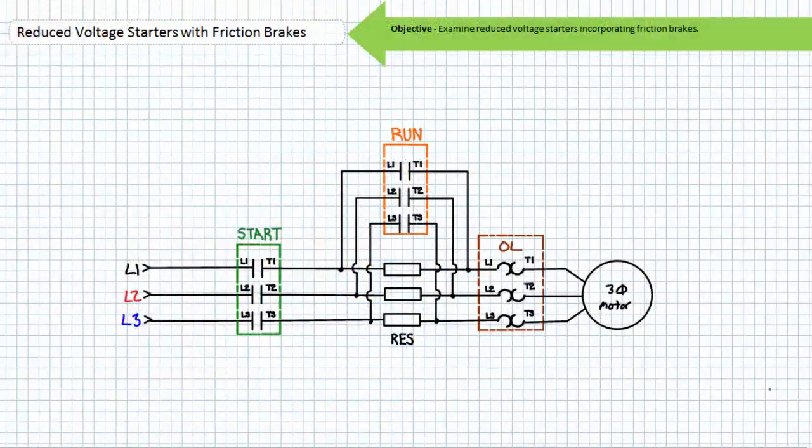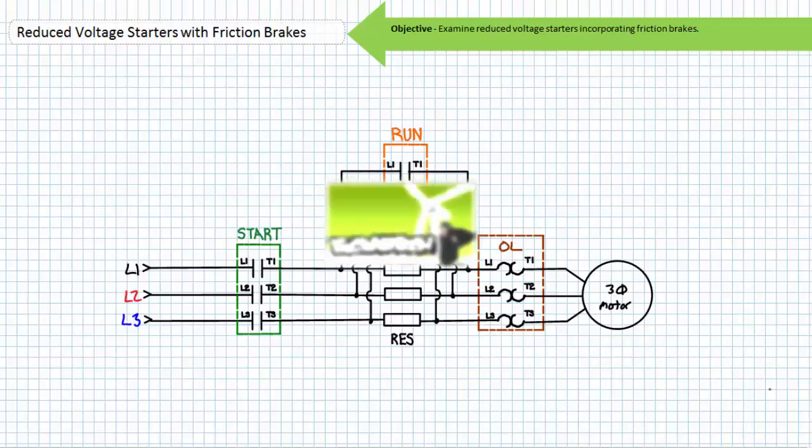Our objective is to examine a representative sample of reduced voltage starters incorporating friction brakes. This lecture operates under the assumption you've watched the friction brakes, primary resistor reduced voltage starters, part winding reduced voltage starters, Y-start delta run reduced voltage starters, and soft starters lectures, all available at the Big Bad Tech channel. If you haven't watched these lectures yet or only dimly recall their contents, please take the time to do so now.